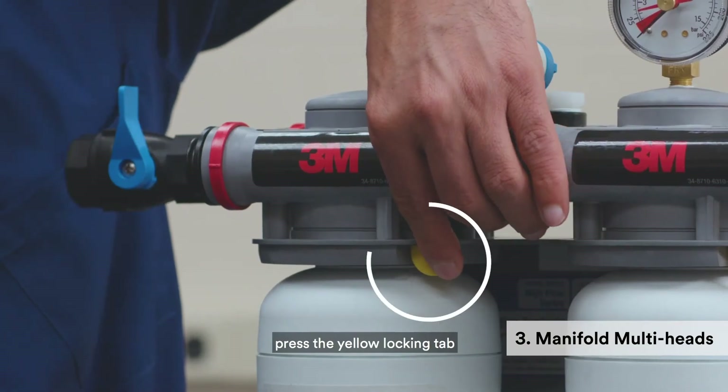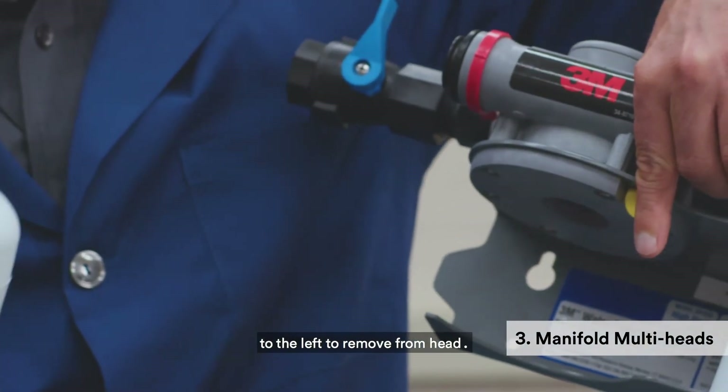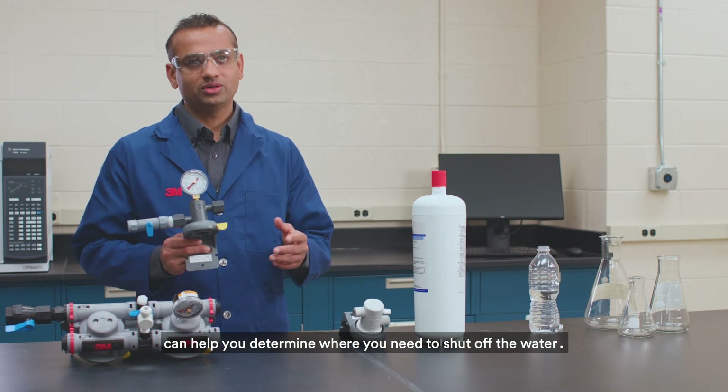Press the yellow locking tab to release the filter cartridge and twist the cartridge to the left to remove from the head. Knowing which filter head style you're dealing with can help you determine where you need to shut off the water.